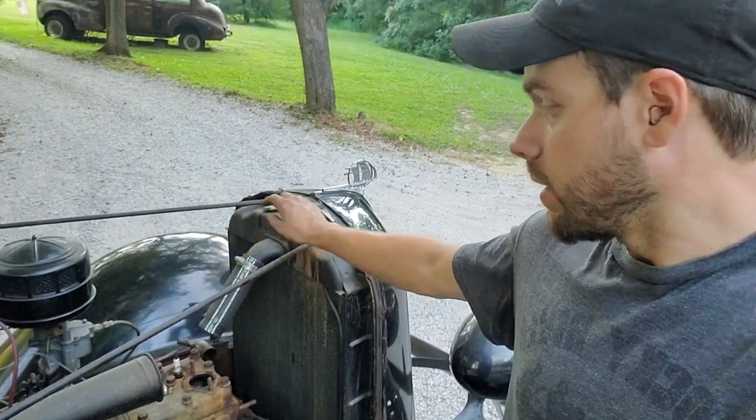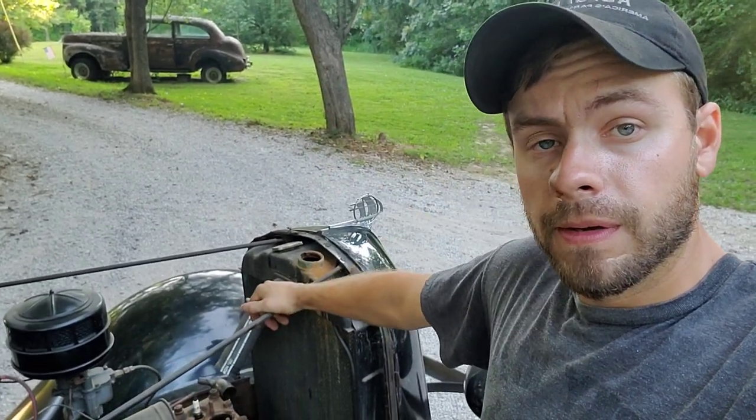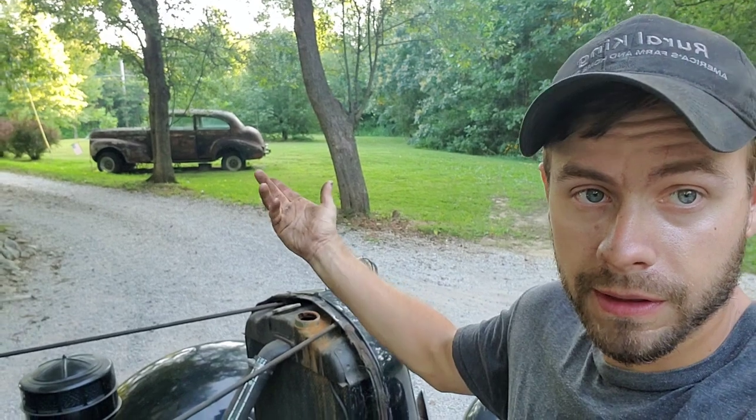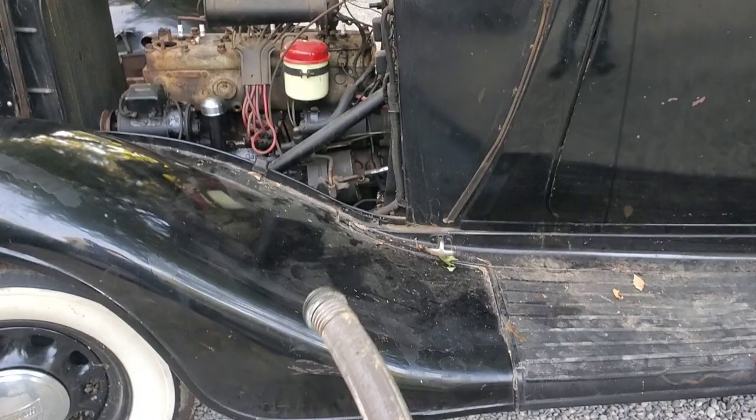Now we're going to put some water in this thing and try to flush out the block and the radiator a little bit too. And yes, that is my 1940 Buick back there — hopefully one day I'll do something with it. Feel free to comment below what I should do with it. Should we lower it, put some red steelies on it? I potentially have a lifted Blazer frame I could stick it on top of, make it a four-wheel drive swamp buggy. All kinds of ideas. The hose is not long enough.